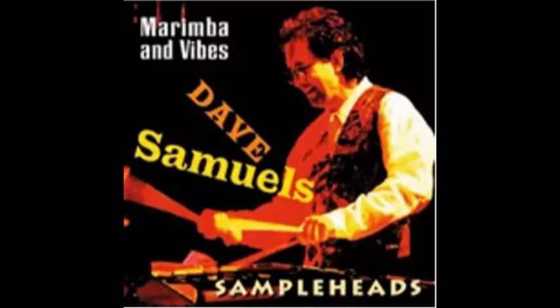We sampled a Yamaha YV 3710 3.5 octave vibraphone, and we also sampled a YM5000 5 octave rosewood marimba. Now we used a variety of different Malletec mallets, and for every mallet we used, we sampled every note on the instrument chromatically.